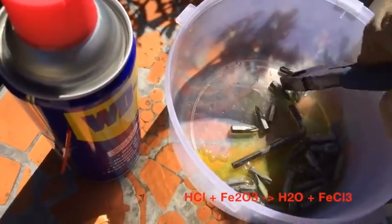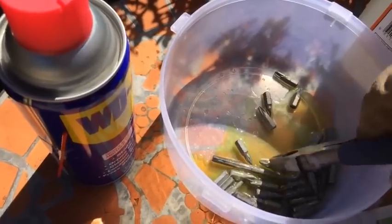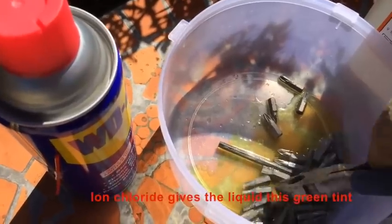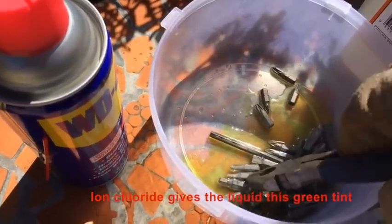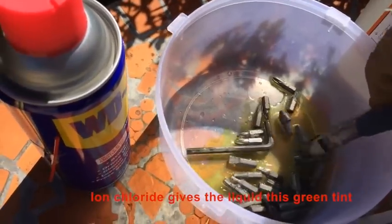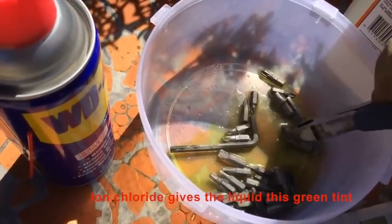See, those are almost clean already. The rusted bits are gone. I think the greenish color is the iron chloride coming out.